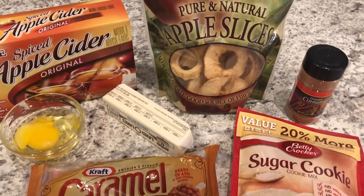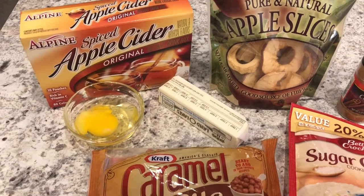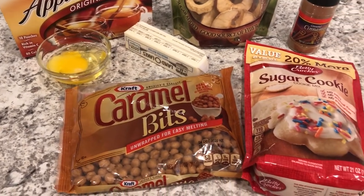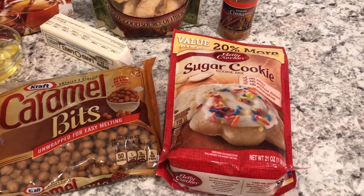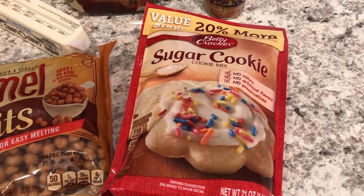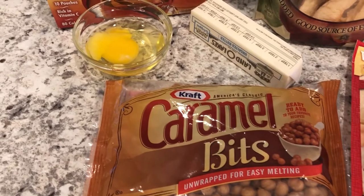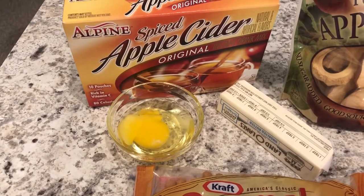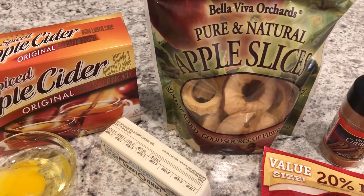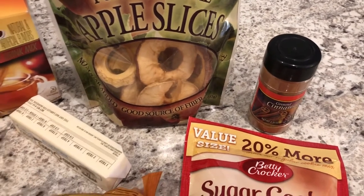Hey guys, welcome back to our channel. My name is Andrea with Foodimentary Adventures in Food. I'm here today with a quick and easy recipe for caramel apple cookies. You just need a few simple ingredients: some sugar cookie mix, caramel bits, an egg and butter, some instant apple cider drink mix, some dried apple slices — not freeze-dried, just regular — and some cinnamon.